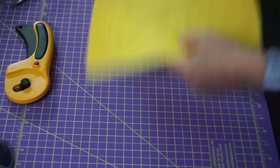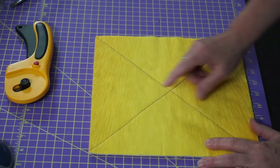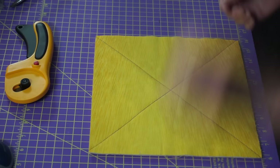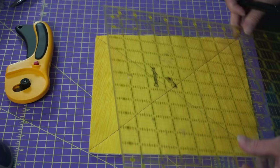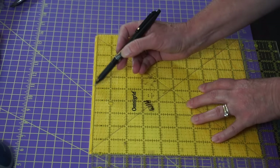Now that we have that done, we need to add darts because your bowl cozy needs to roll up. You need to be able to have a curve in it, and you get a curve by putting darts in it. For a 10-inch bowl, you want a dart that goes about two inches down and an inch on either side. Five inches is your halfway mark on a 10-inch square. If you're working with an 8-inch square, your halfway is four; 12-inch square, halfway is six.